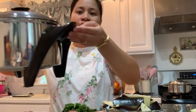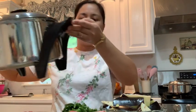Hello everyone, welcome to my channel! Today I am going to show you how I am going to make my beef sinigang in my MP5 SaladMaster. I am going to cook it with no water at all.